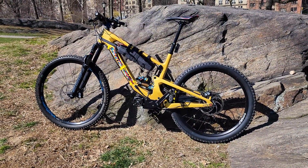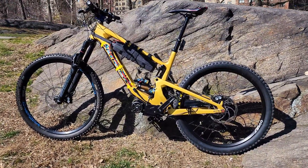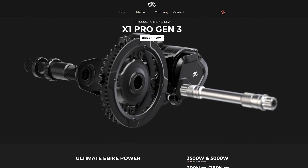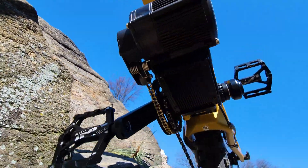This is my CYC X1 Pro Gen 3 e-bike conversion. This motor can output 7000 watts with the X12 controller and field weakening. I have the X6 controller here.